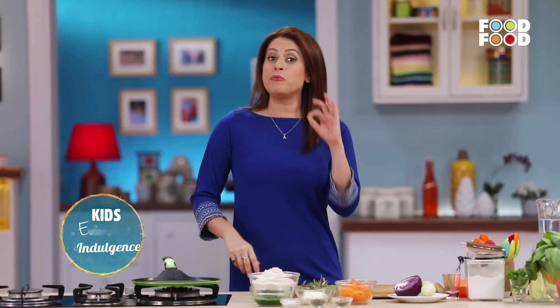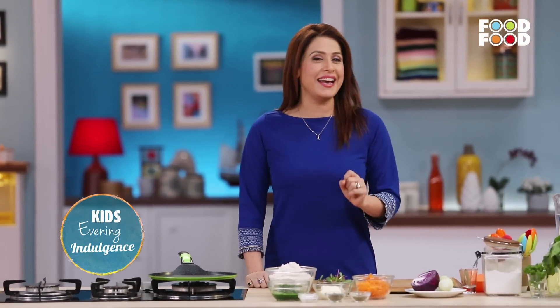Welcome back to Mami Ka Magic. Treat number one is treat number two.